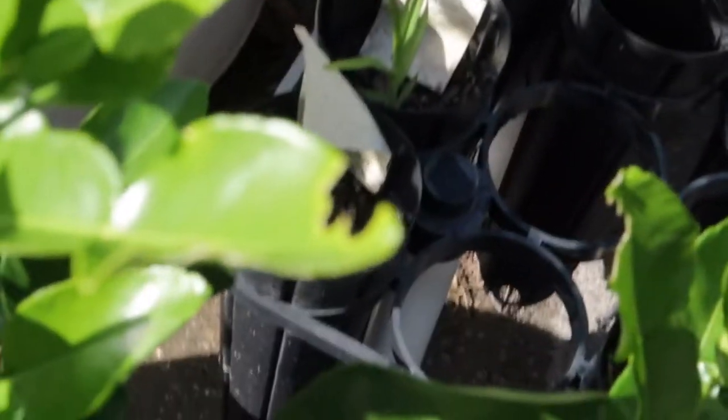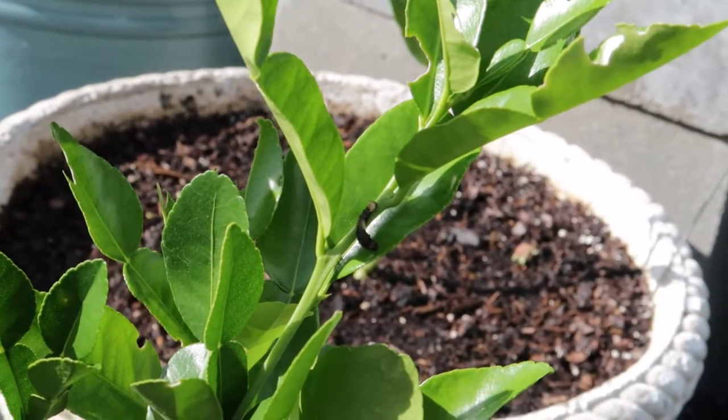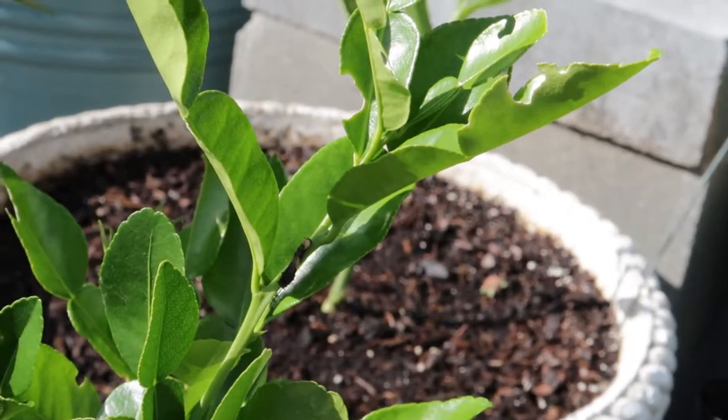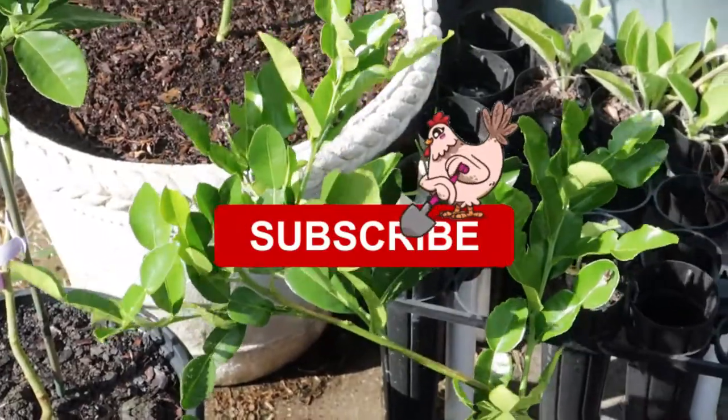You can see right here. The amount of damage that they would do on my larger citrus trees isn't so bad, but on these small plants they actually can do enough damage to set them back. So I'm going to pick them off and go put them on my satsumas.